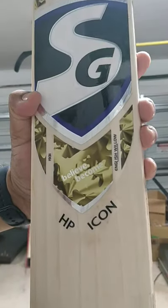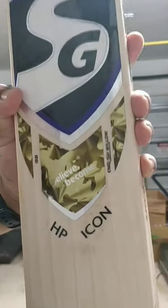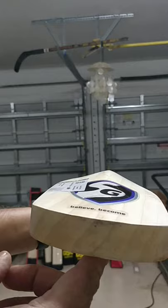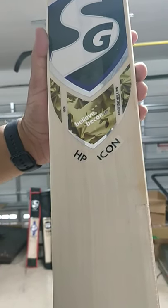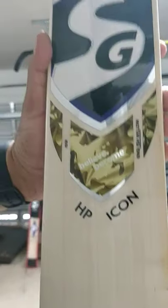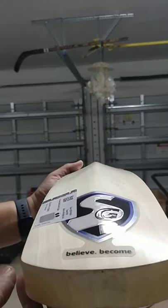Messages on Facebook or Instagram — lovely stuff. I am so impressed with these bats because usually people want more grains, but seven grains is good — it's the ideal number of grains to make a really good English willow bat. You can get a thick profile bat which will last you long.